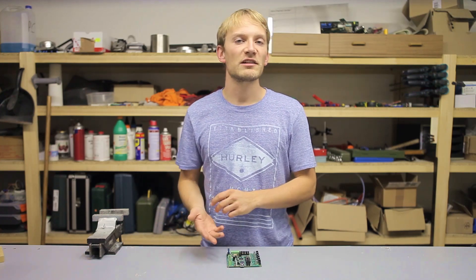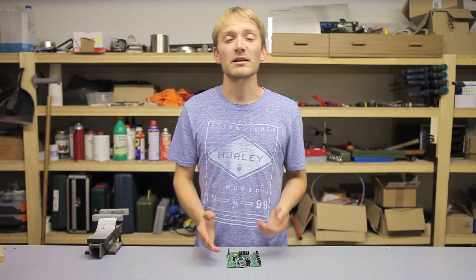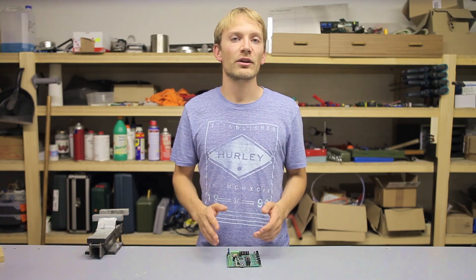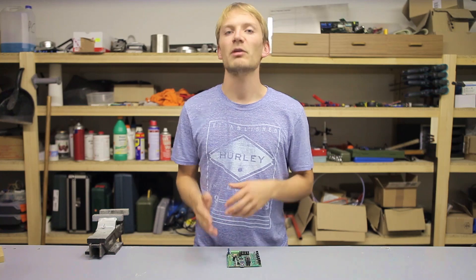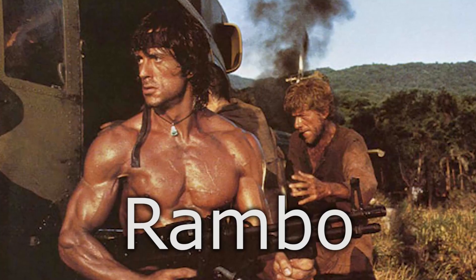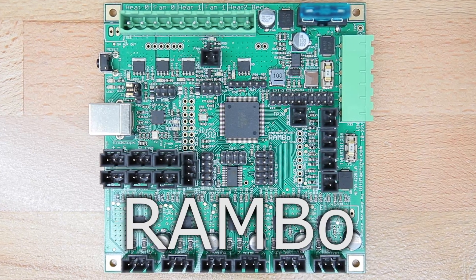Since every manufacturer changes a couple of things when they make the boards, and so did RepRap Electro, who sent me this board, I want to start out with what the reference design and hence the official Rambo looks like, and then move on to whether or not RepRap Electro are doing a decent job of manufacturing it. This is Rambo, and this is the RepRap Arduino Mega-compatible motherboard.